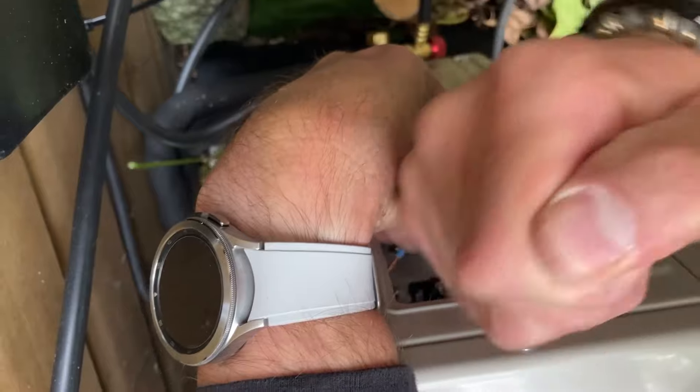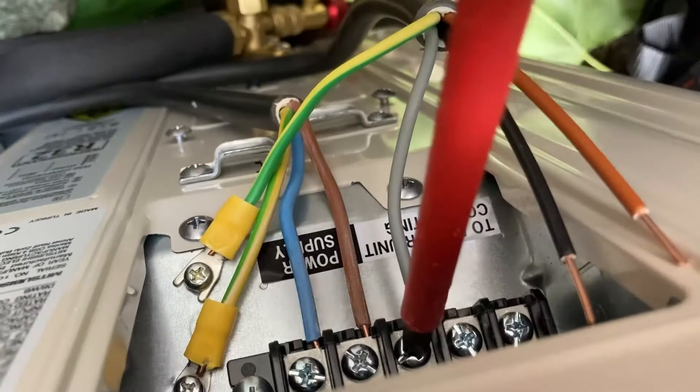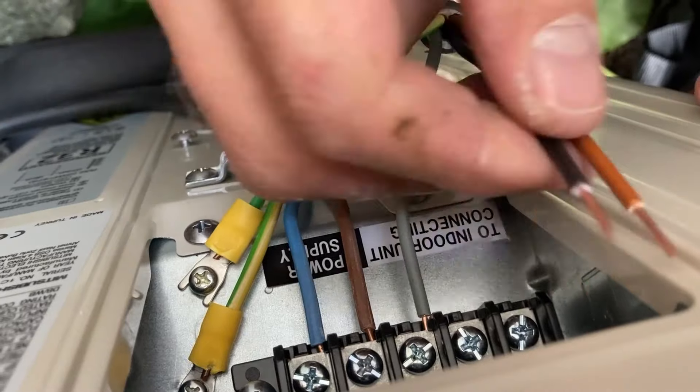Connect power to the outdoor unit and run the interconnecting cable — S1, S2, S3, and Earth — from the outdoor to the indoor unit.